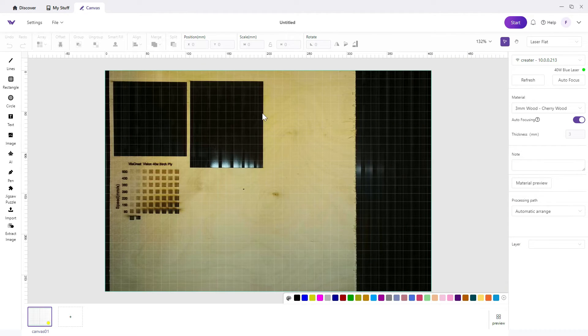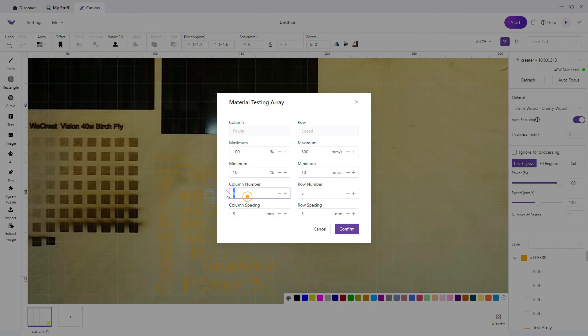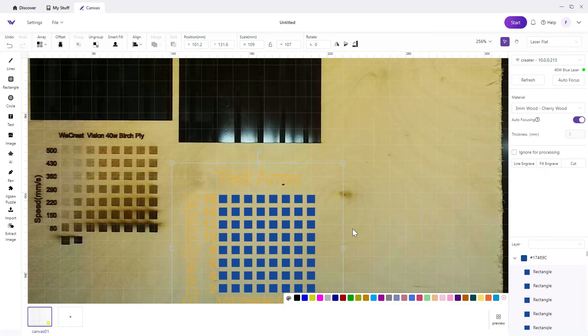Now let's do the same thing again, but this time as a cut test. We'll follow the same steps — a five-millimeter square, then array, material testing array, eight by eight. Because we're doing cut tests, we don't want 600 millimeters per second — that's way too fast. For birch ply three millimeter, from experience I'm going to set a low end of 2 and a high end of 16 millimeters per second, which should cover the usable speeds that will cut through this material somewhere in the 10 to 100 power range.